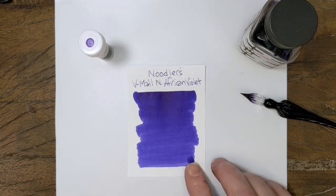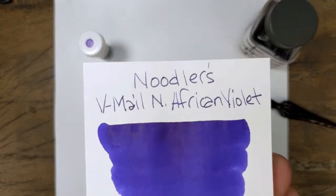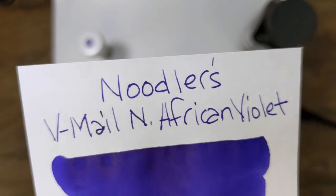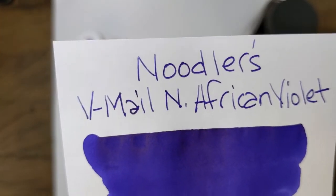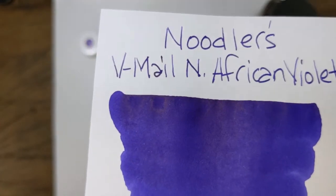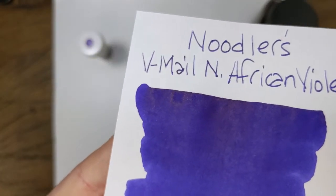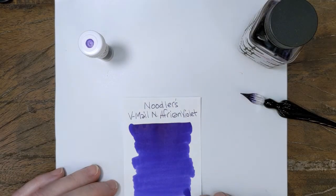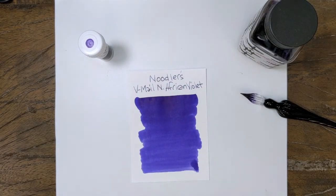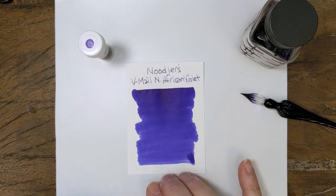All right, we've got a little surprise there that I forgot about. Fine lines off the nib, slightly dry. It's a pretty quick dryer too, but look at that little sheen in there. I forgot that North African Violet sheened a little bit. I don't know if you'll get that off a nib unless you use a broad one and it better be a wet one, but it's there.